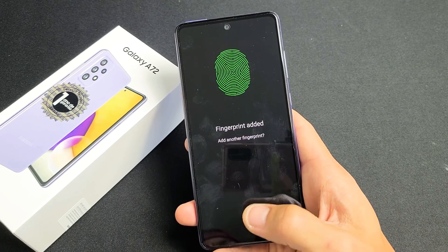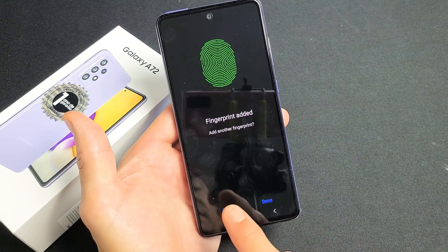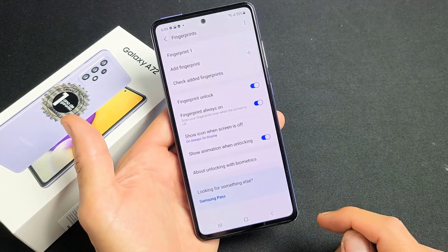That was pretty quick — we're done with that. Now if you want to, you can add another fingerprint. You can simply tap on Add here, or you can leave it at one. You can always add another fingerprint later if you wish. I'll click on Done.